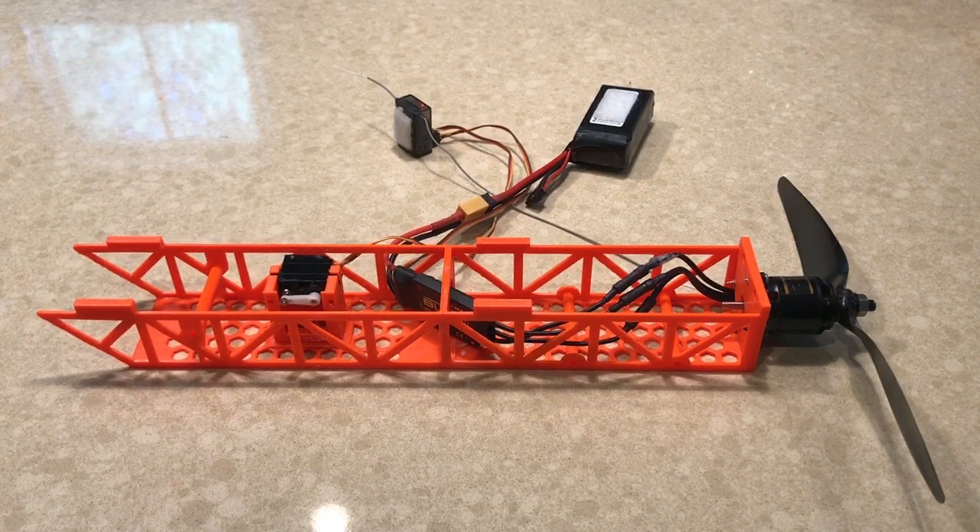Having lost several planes in combat at FlightFest this year, I thought it was time for a new project. I ordered an FT Guinea Pig, which should arrive next week, but what I thought I would try is to 3D print the power pods.